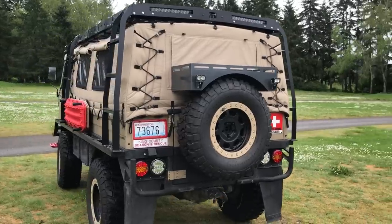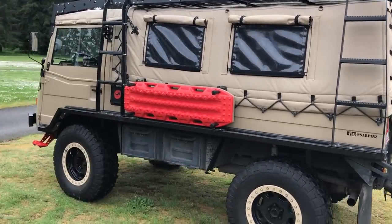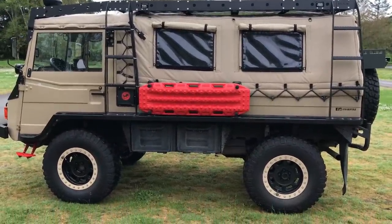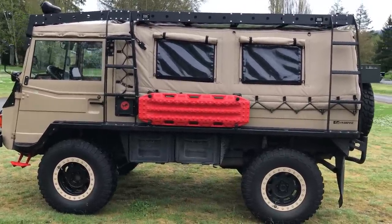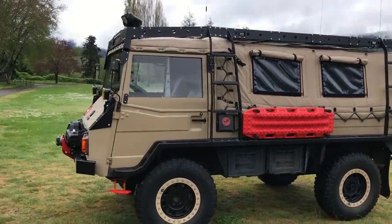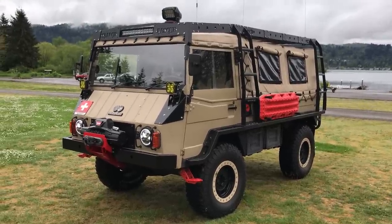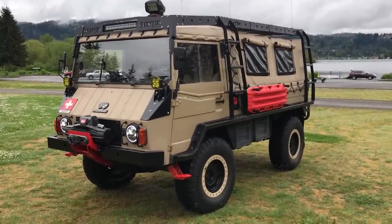So you can think about it and decide whether you want to vote for me or somebody else. I apologize in advance for the shaky nature — I just grabbed my phone. I'll try not to step in goose poop as I walk around, but I'll give you a quick overview. First thing you might notice — it's a 1972 Pinsgauer 710M. It's ex-Swiss Army. When it was retired, I acquired it and have since built it from the ground up as a search and rescue vehicle.